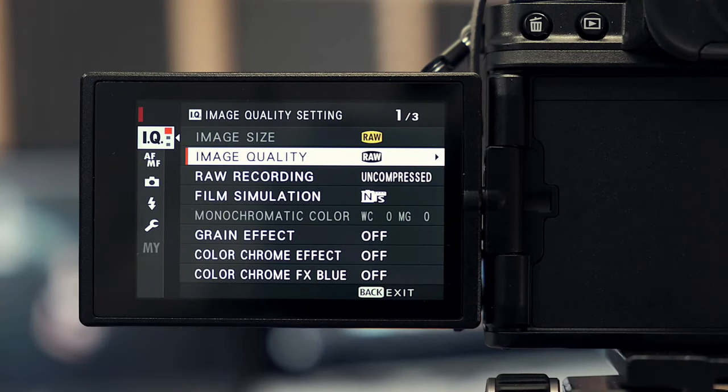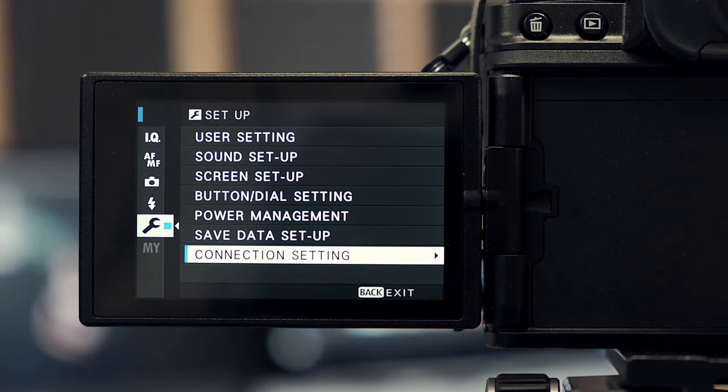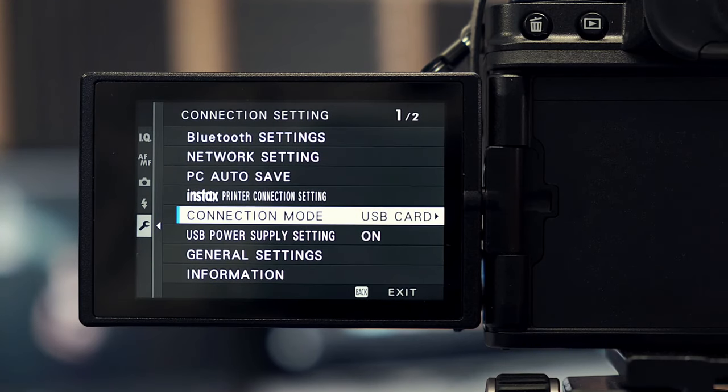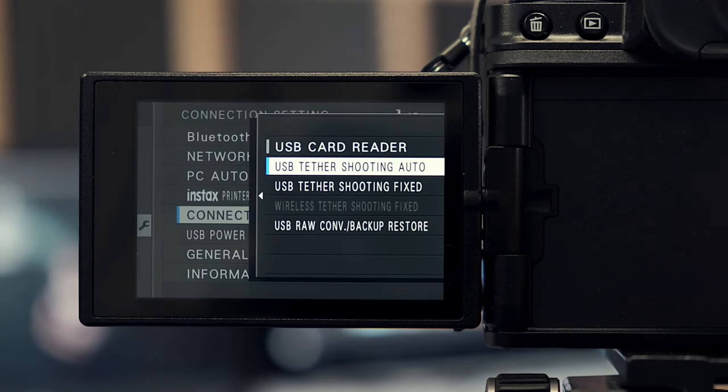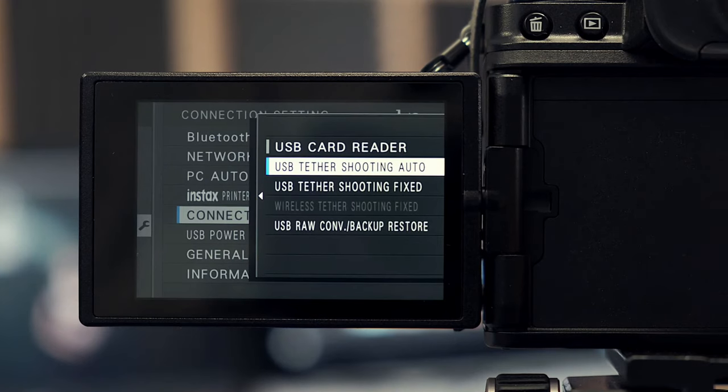Before shooting tethered, we need to change one setting in the camera. Go into the main menu, scroll to the spanner, then go to Connection Setting, then scroll to Connection Mode. Natively it's set to USB Card. Change it to either USB Tether Shooting Auto or USB Tether Shooting Fixed. I leave it on Auto, which means when you unplug, it goes back to recording to your card. Remember: if you use Fixed and unplug, the camera will keep looking for a tether connection and won't save to your SD card.